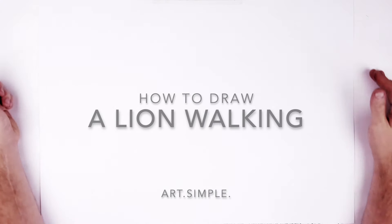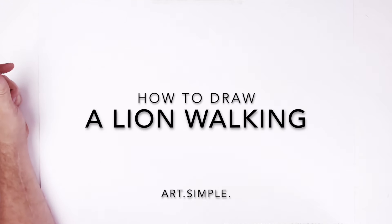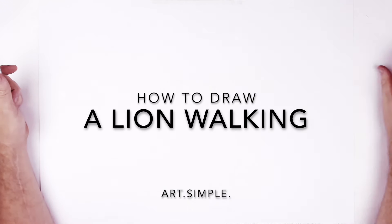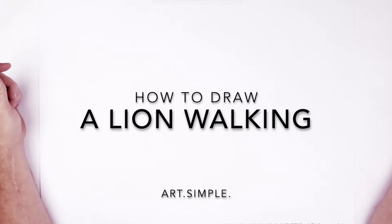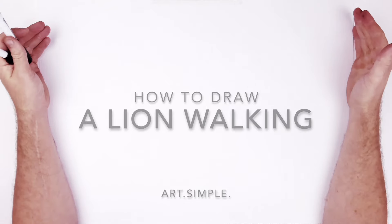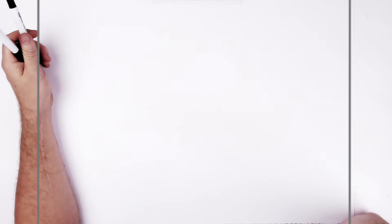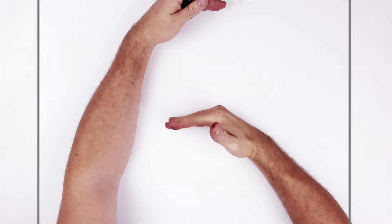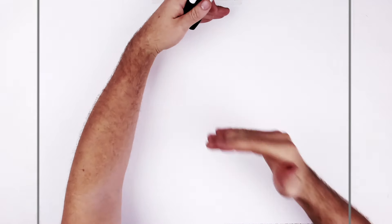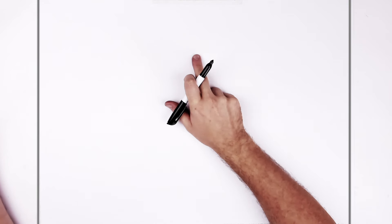Welcome back to another drawing tutorial — a lion today. I haven't drawn a lion in a while; did a few lions but just the face, so this time I will do more of the body. I found a cool image of a lion walking. Let's go landscape page, use a pencil and eraser. Hit pause if I go too fast. This face is probably about here in the top half, so it's quite small — might have to zoom in.